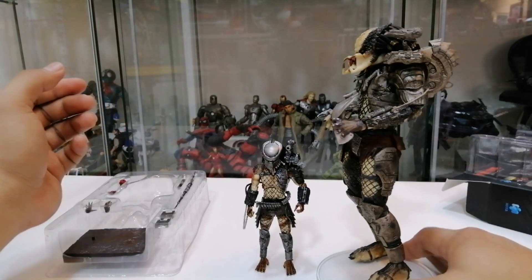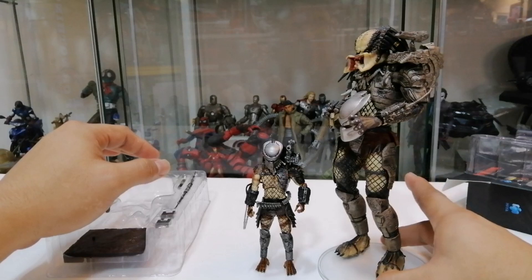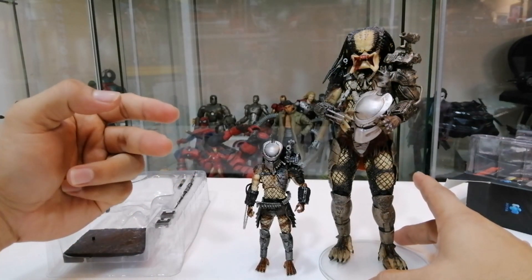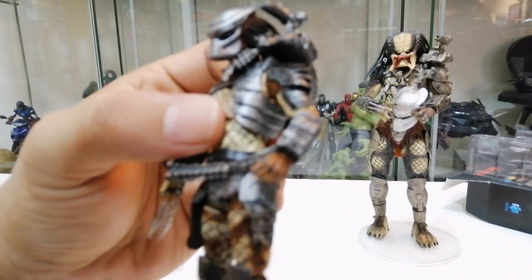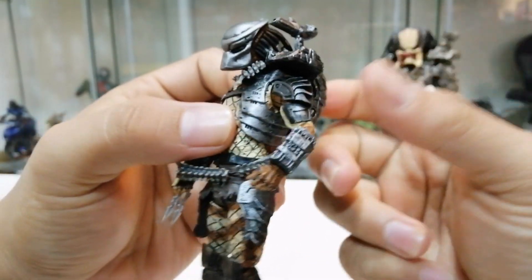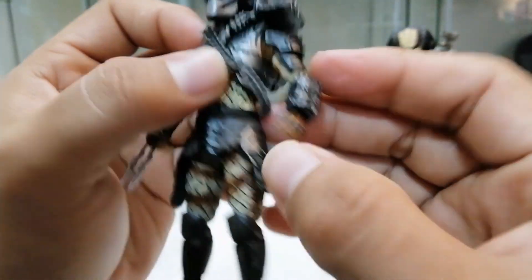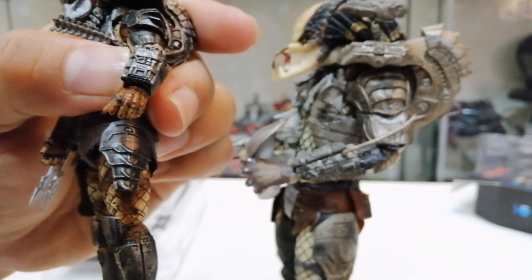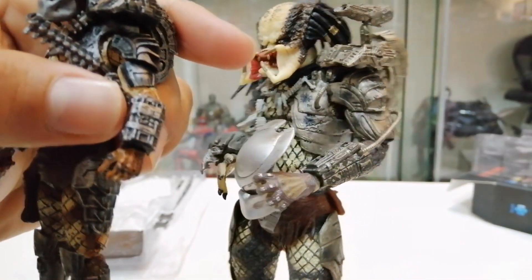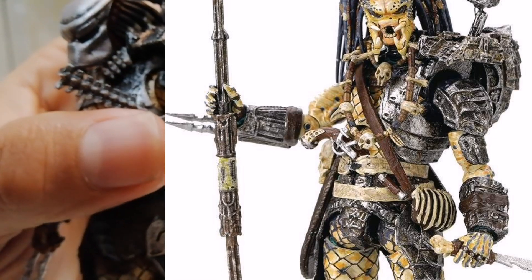Boleh tengok berapa ketinggian 1:18 berbanding dengan 7-inch daripada NECA - ni pun Jungle Hunter juga. Tapi Jungle Hunter NECA jangan dibandingkan dengan NECA sebab dia besar so dia lebih detail, dia boleh buat lebih detail kan. Tapi 1:18 ni pun dah agak cantik lah - dia macam anak bapak. Looks funny lah tapi ok lah best lah. Tapi sebenarnya ada sedikit kelemahan - kalau kita tengok bahagian dia punya device ni, sebenarnya tak sama dengan device NECA, tak sama dengan device dalam movie. Device yang dekat tangan kiri dia ni adalah daripada Predator Elder.